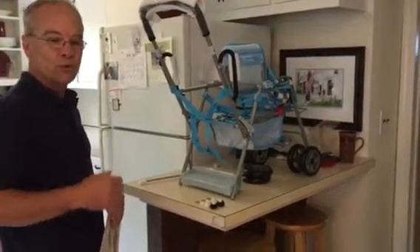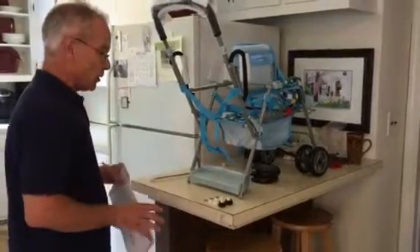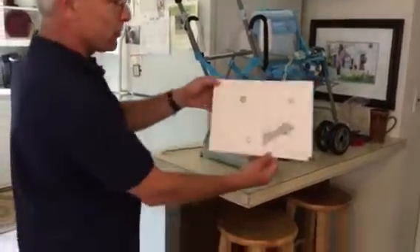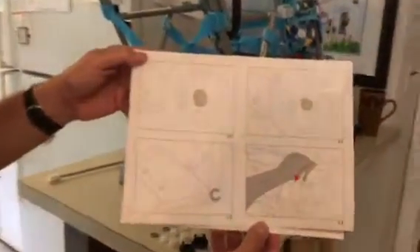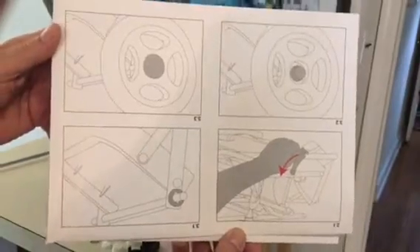So you bought this really cool Joovy baby doll stroller and you have no idea how it goes together, because the directions look nothing like the parts you received. I'm going to show you how to actually assemble this thing.